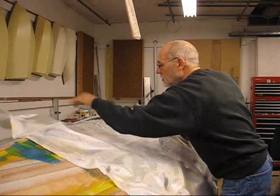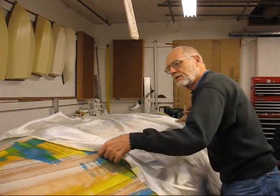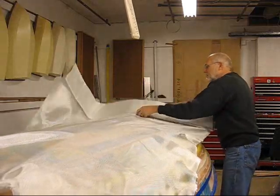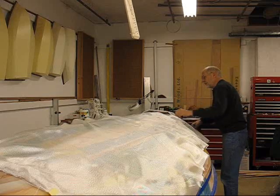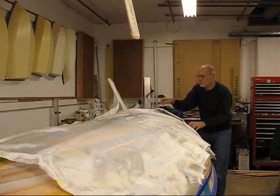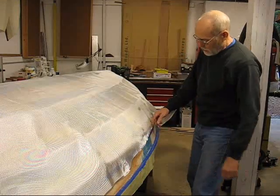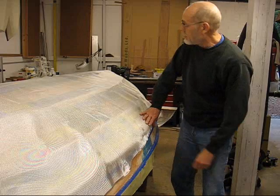This boat needed about 12 feet 3 inches from tape to tape, end to end. But I'm going to get four yards because they don't do partials, so I've got a lot of extra. Let's see how much — I'm going to try to center the glass now to see how much overlap I have.